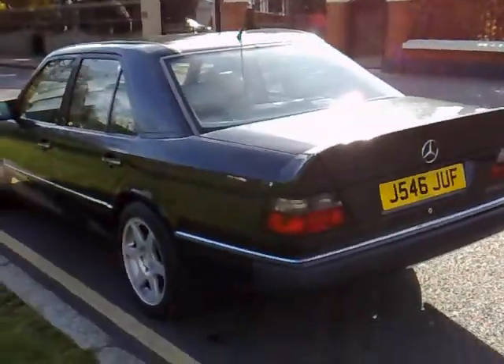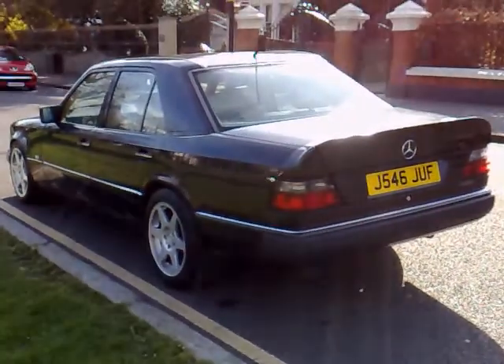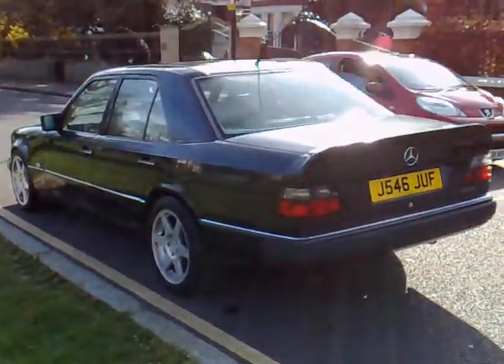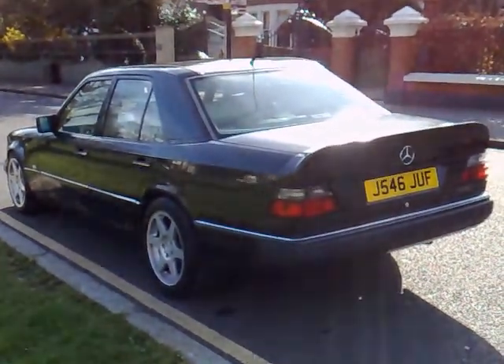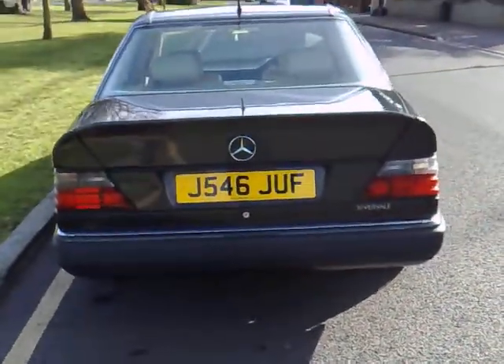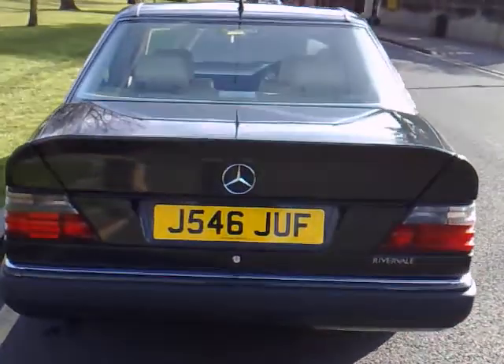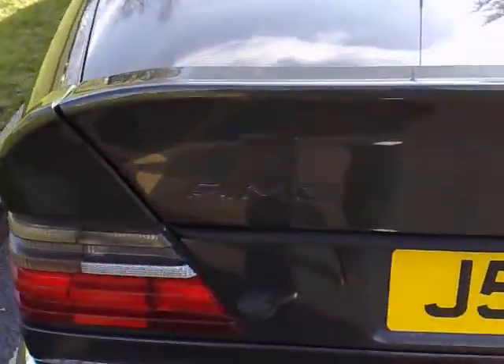It's also got a heated rear screen. From any angle, it's a very desirable and unmistakable shape — these cars are a much-appreciating classic, and we would definitely use that phrase for this particular vehicle.